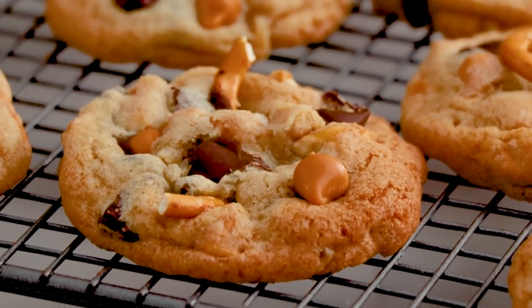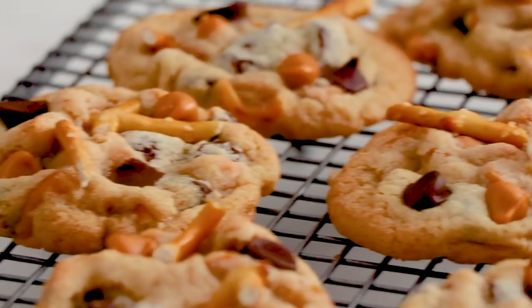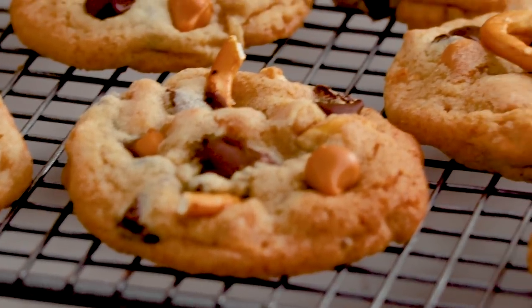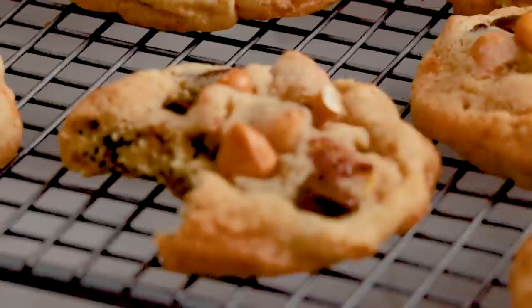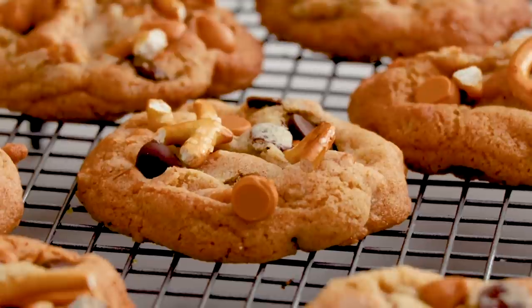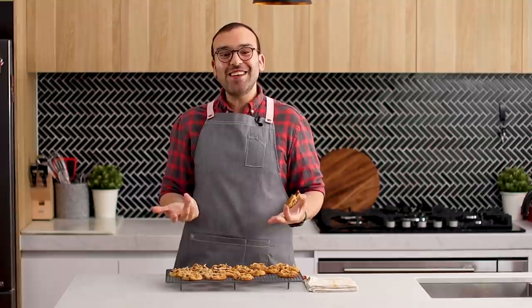These taste so good — chocolate chips, salty pretzels, chewy cookies, and the butterscotch morsels. It's just so delicious, and you saw how easy these were to make. If you want to try these cookies for yourself, the recipe is in the description box below. Please tag me on social media if you do try it, because I'd love to see your lovely creations. And as always, if you've got suggestions for the next recipe video you'd love to see on The Scran Line, leave your comments down below.